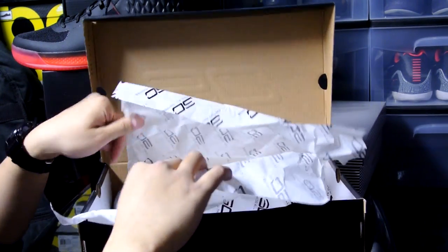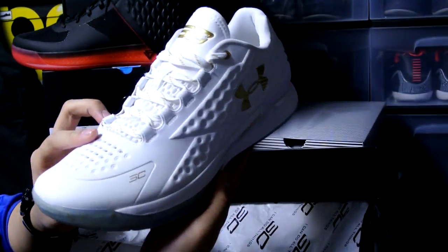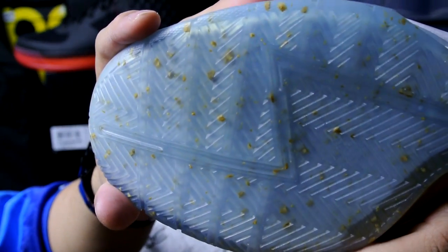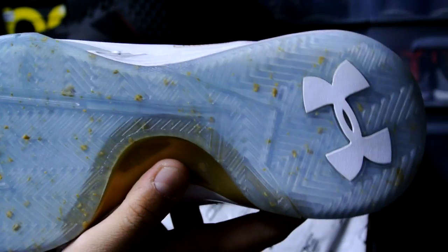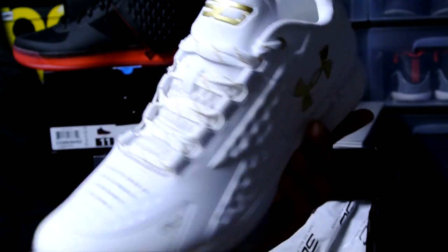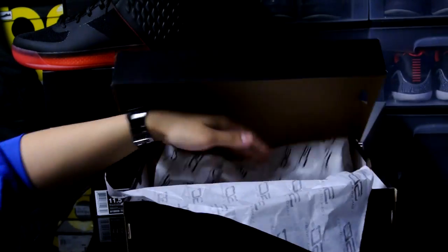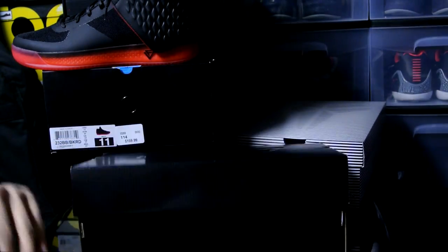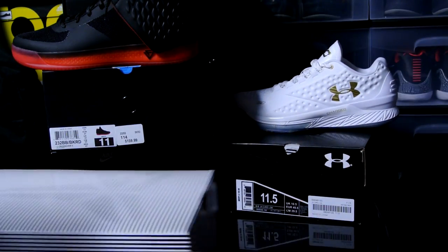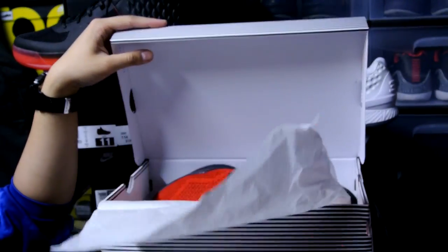Next up is the Curry One Low Friends and Family — you guys probably already guessed it. Really clean model, absolutely love the gold hits on this shoe. I don't know why it's even called Friends and Family if it was widely available for everyone, but I'm just happy I got my hands on a pair. I really like how it looks — definitely going to break these out for summer. I still have my blue and yellow pair, as well as the All-Star pair and the high cut.